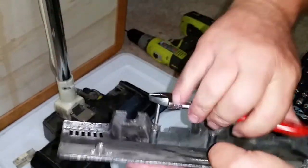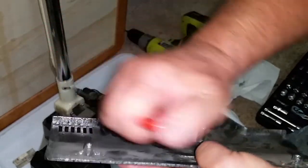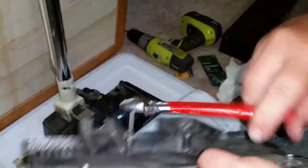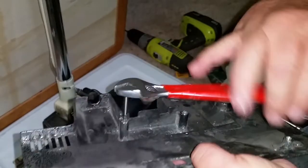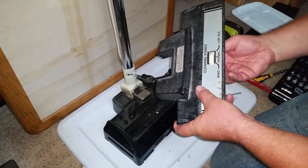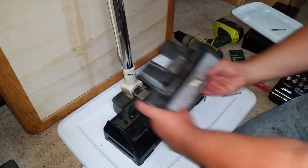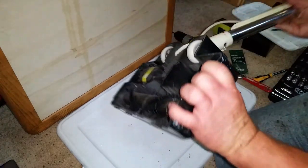Then I just repeat on the other hole. I do have tap handles that are specially designed to hold a tap, but I find that a wrench works well in soft materials like aluminum and magnesium, and I had it in my pocket. After both holes have new threads, I just put it back together, starting with the top plate, making sure to put the sliding vacuum power switch back in place first. Then flip it over and put the screws in that hold it together.